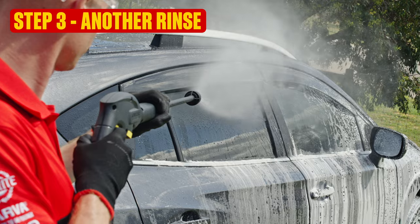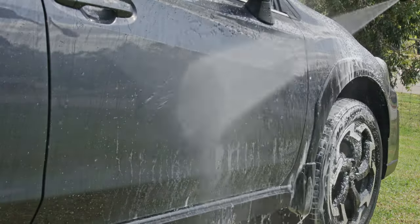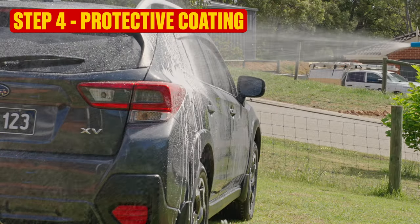So let's move quickly into Step 3: another rinse. Blast the foam and all the grime away with the pressure cleaner. Again, just a couple of minutes.